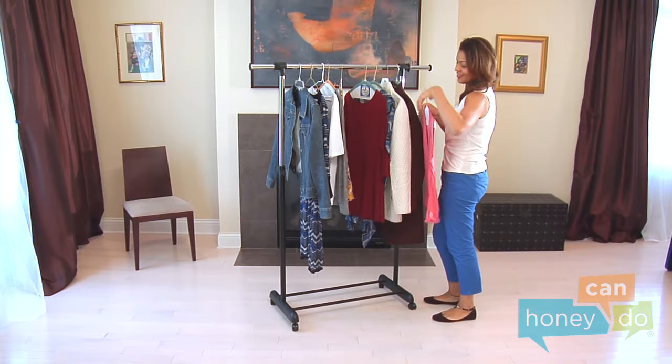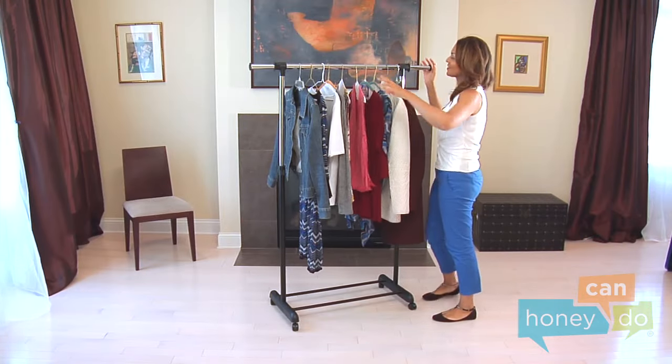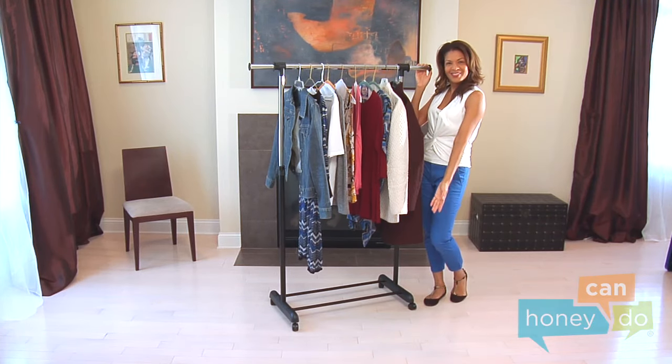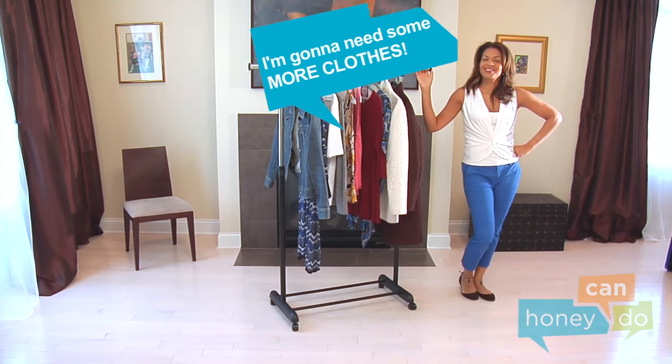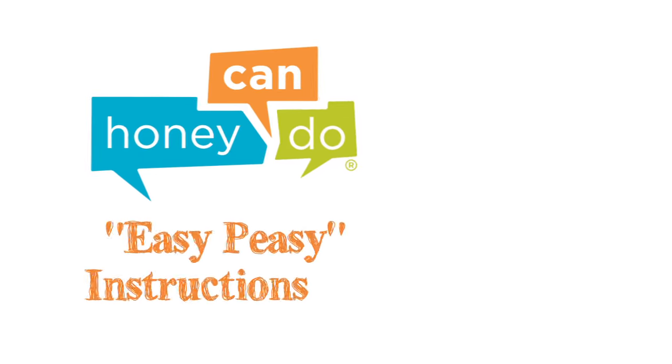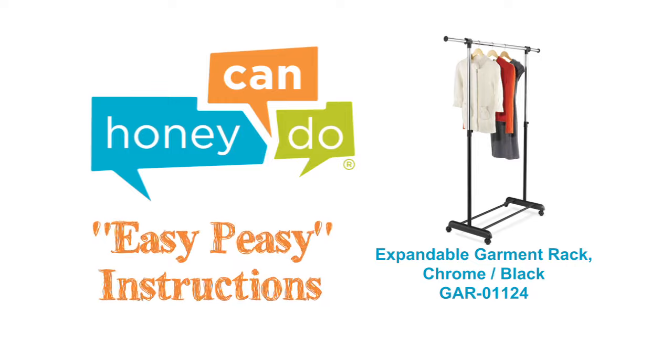Lift the garment rack to an upright position, and voila! A place for your favorite clothes to hang out together. At Honey Can Do, we don't believe you have to go broke to have a beautiful, well-organized home. Assembly should be easy to do!